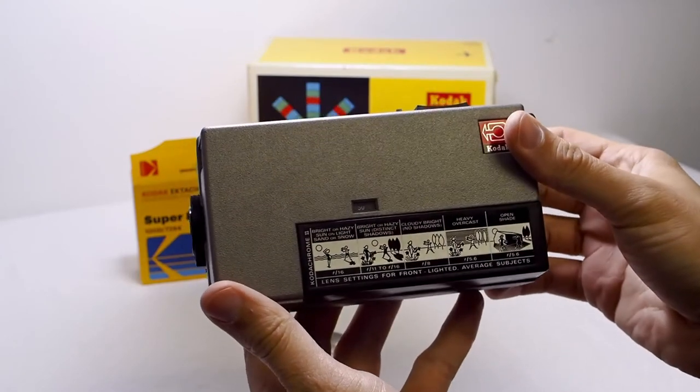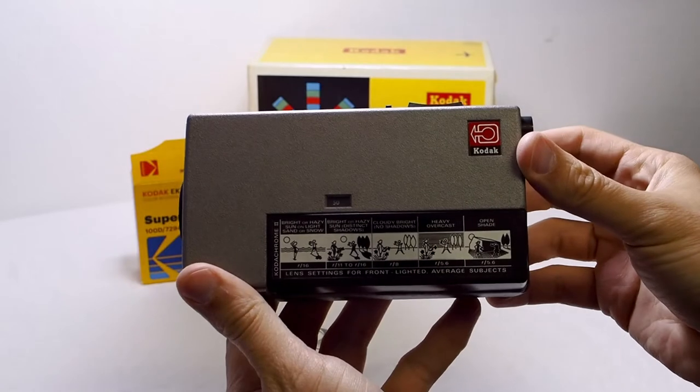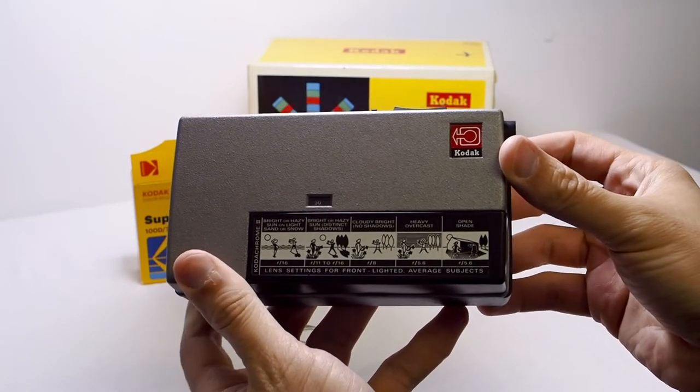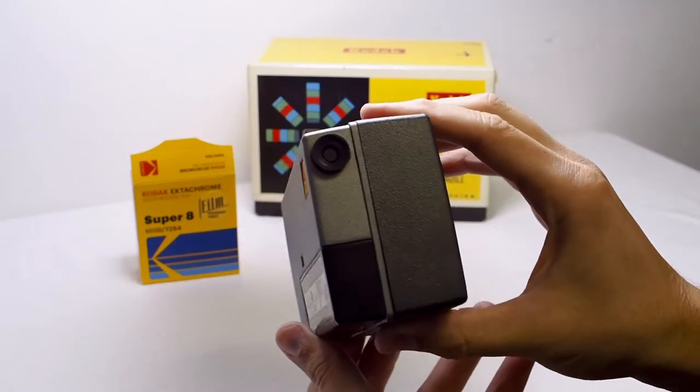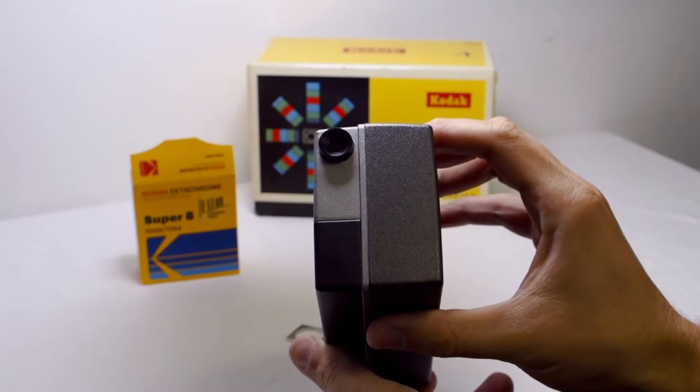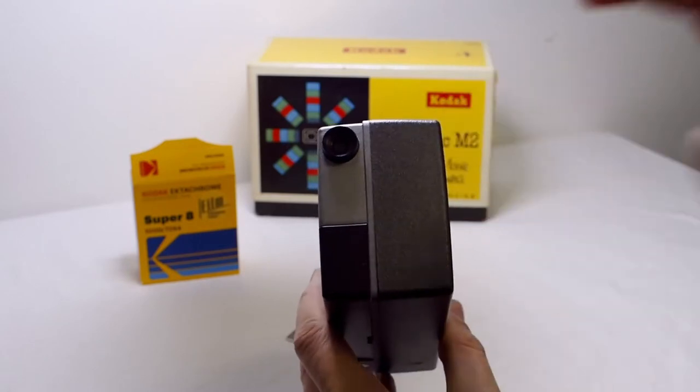On the side of the camera you will find an exposure guide and a film counter, which on this camera starts at 50 and moves down to zero. The camera has a simple viewfinder that is not adjustable in any way.